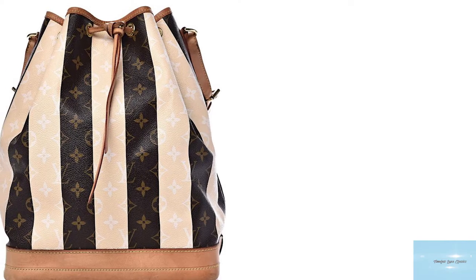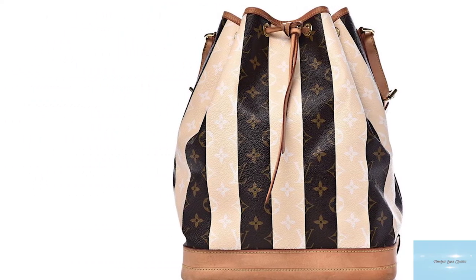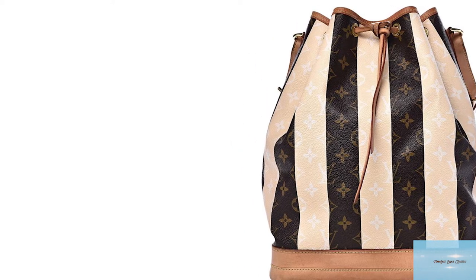Known for its roomy structure and practicality, the classic Noé is crafted in Louis Vuitton's signature monogram coated sturdy canvas and is distinguished by its trim, tanned leather and closure by a leather drawstring. The monogram canvas on the main body is made of waterproof, scratch and tear-resistant material, making it exceptionally durable.